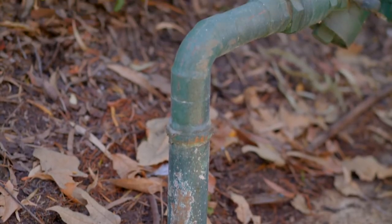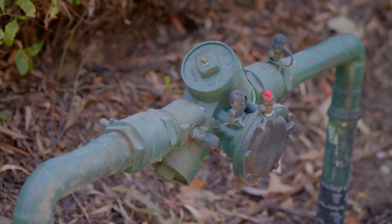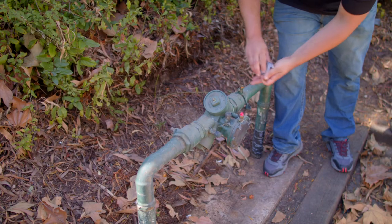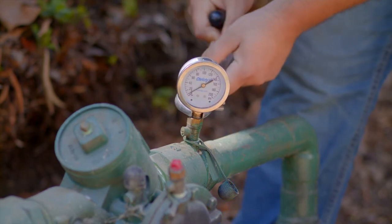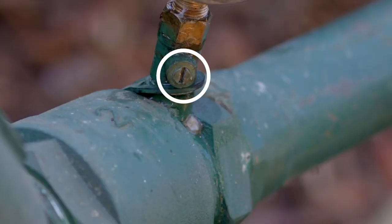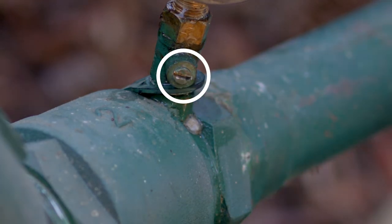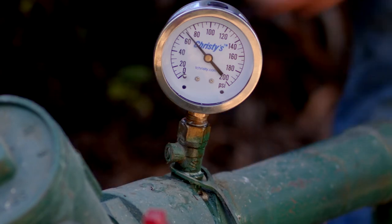Today I'm testing the static pressure at the backflow preventer. To measure the static pressure, the water line is charged but no water is running. Here's the test cock where we'll connect the gauge and test the static pressure. This flathead screw facilitates the pressure read — when it's vertical, it's on; when it's horizontal, it's off. Our static pressure reading is 70 psi.